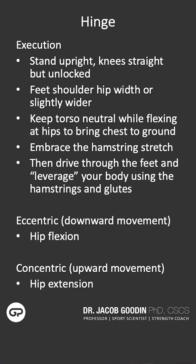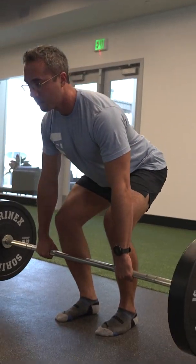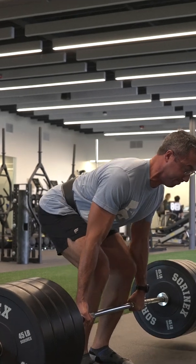As you descend into the hip hinge, you'll be feeling a massive stretch in your hamstrings. You should keep your chest proud, shoulders pulled back, and your chin in a neutral position. Push through the entire foot to engage the posterior chain musculature — the hamstrings and the glutes — to leverage your body back up to standing position.